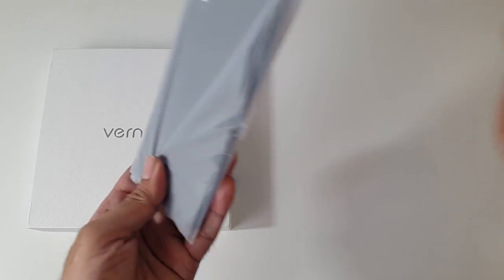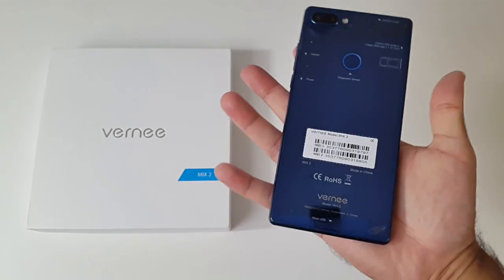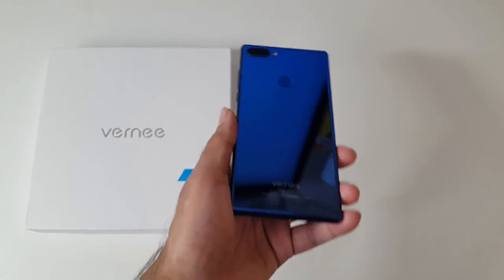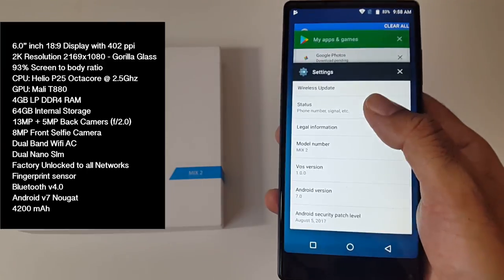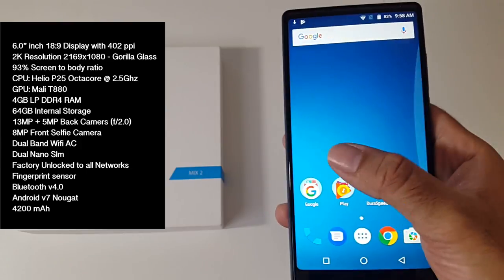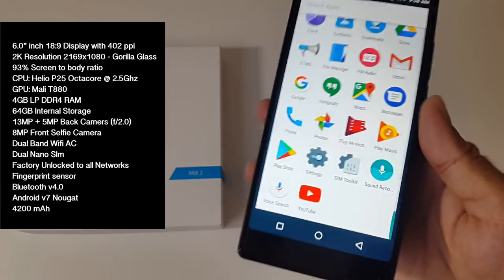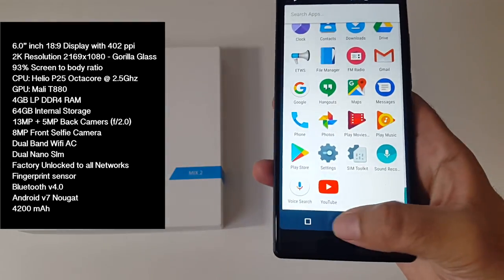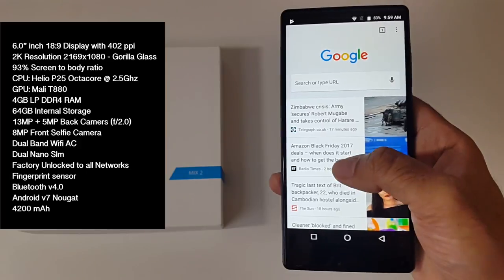So here it is guys, I have in my hands the Vernie Mix 2. Just going to peel off the stickers. First of all let's begin with the specs — I'll put the specs on the screen so you guys can have a quick read. First thing to mention is the screen: an impressive 6 inch screen with an aspect ratio of 18 by 9, and the screen resolution is an amazing 2K — that's 2169 by 1080p on a budget handset under $200. It's hard to call this a budget handset; it's incredible for what you're getting for this price.